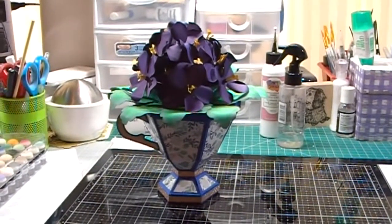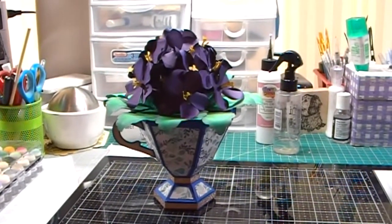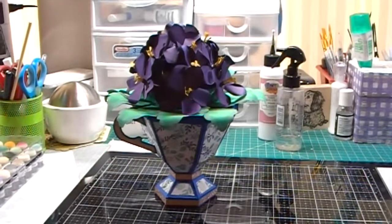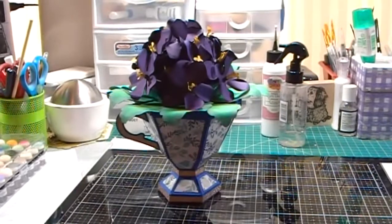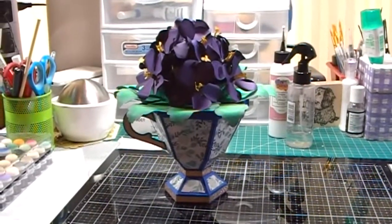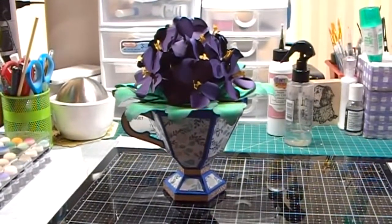This is the project we're going to do today. This is an African Violet teacup, and this is using SVGs that I purchased from the Dreaming Tree website. So let's begin.